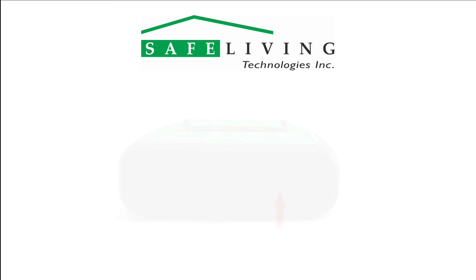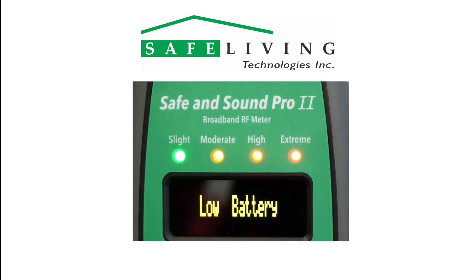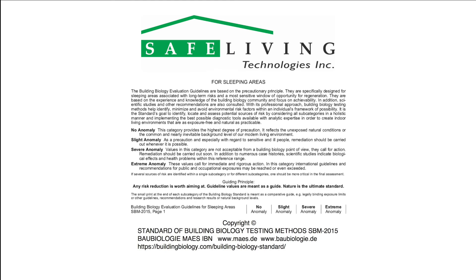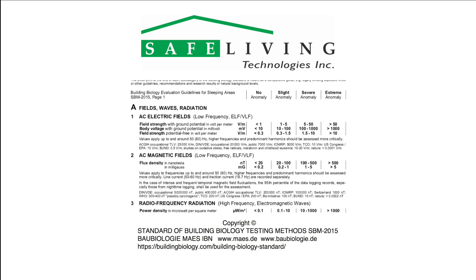When the batteries need replacing, the display will show low battery and all the LEDs will flash as shown. Once you have determined the highest peak reading, compare it to the latest building biology guidelines. Currently, SBM 2015 is the most recent building biology standard.